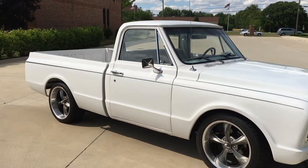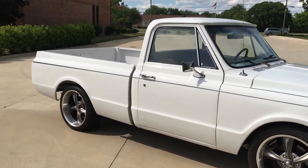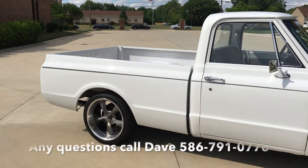Beautiful glass, the truck's got a good look. I just drove it — runs and drives really nice, shifts nice, stops nice.